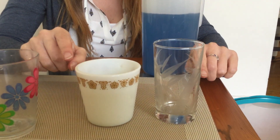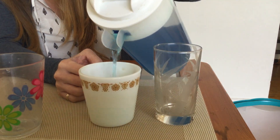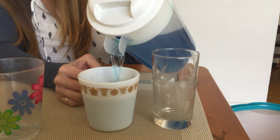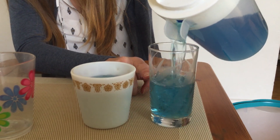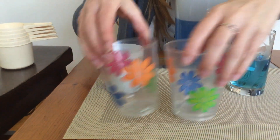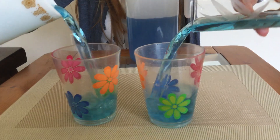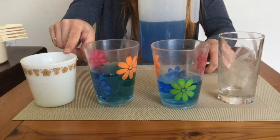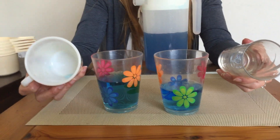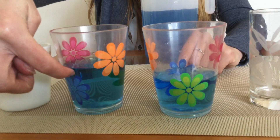I have to fill them to the same height. I'll fill them both up to where the flowers start — my blue water is at the flowers on this one, so I need to match that on the other cup. Let's pour it and see which one holds more. Ready, set, pour! Look, this one held more — I think because it's wider. The coffee cup is wider so it held more water than the juice cup, and that's why the water went higher.